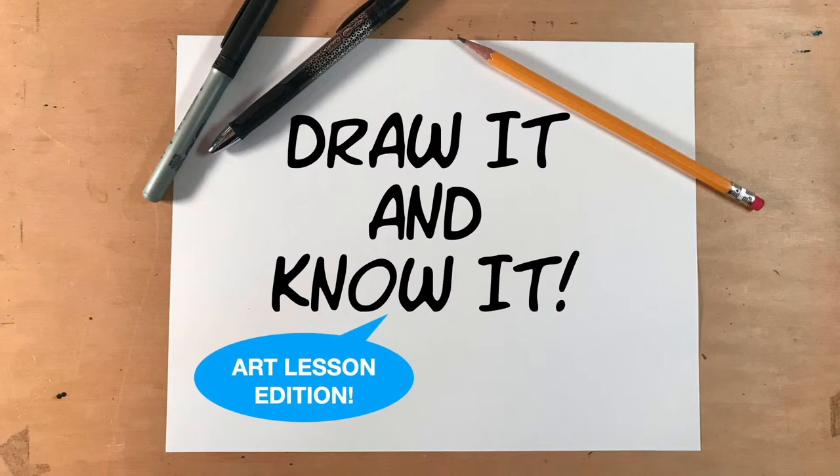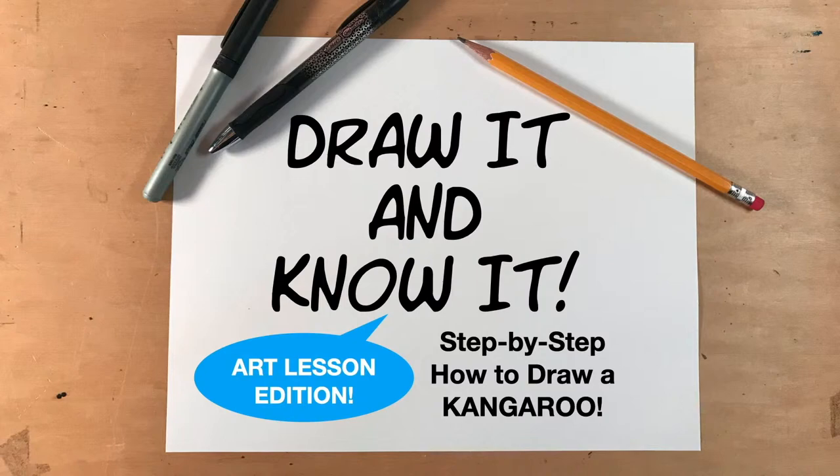Hi, this is Dan Letha for Reasons for Hope. Welcome to Draw It and Know It. On today's art lesson edition, we are going to do a step-by-step how to draw a kangaroo. So let's get going.